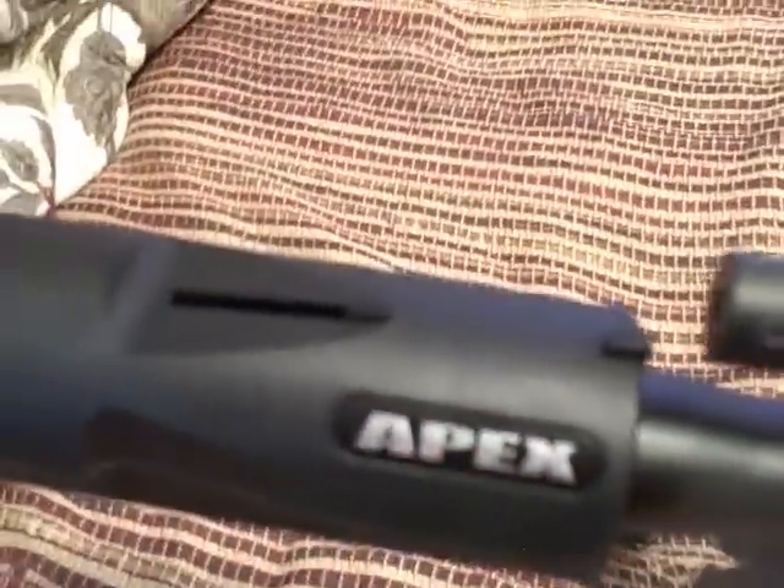I have a 16-inch Apex barrel. Had that in the last video too.